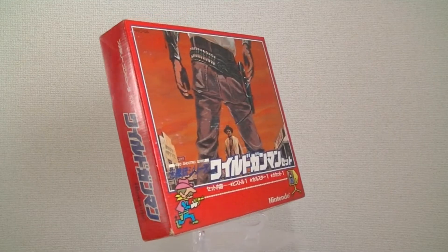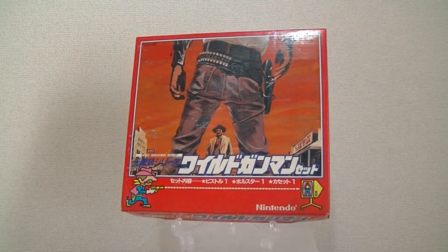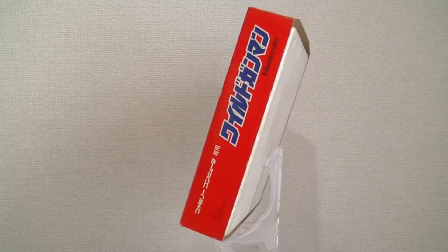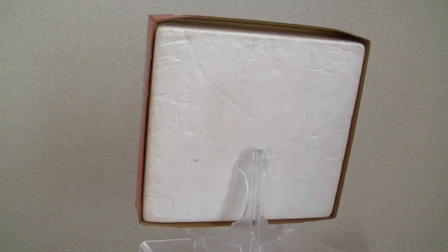Hello, I'm Shuminagaremono, the Hobby Drifter, and this is the Wild Gunman box set. Released by Nintendo in 1984, the set collects the Wild Gunman game and the original Nintendo light controller, as well as an exclusive belt and holster.